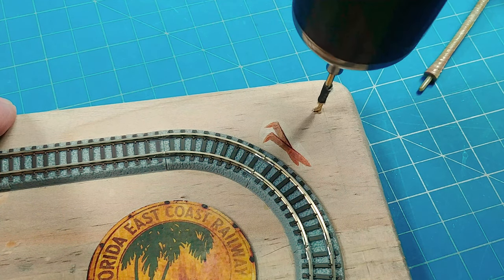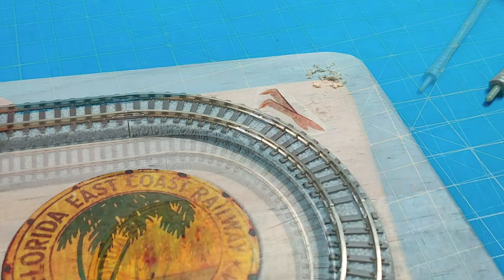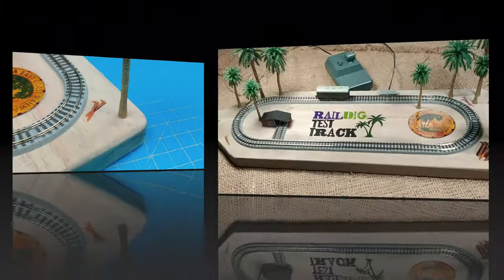Here I'm just going to drill some holes around the board that match up in diameter to those little plastic pins at the bottom of the palm trees. For a little layout that hangs on a wall, it doesn't get much simpler than this — a hole, a tree, nice.